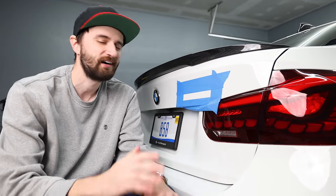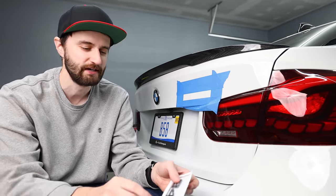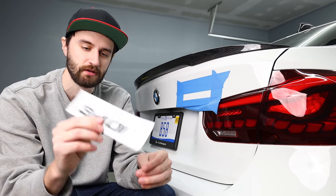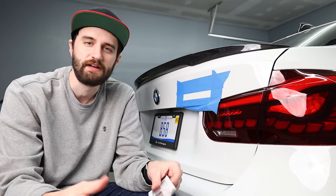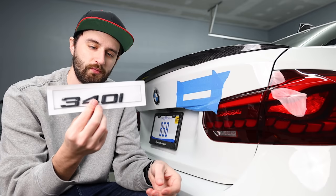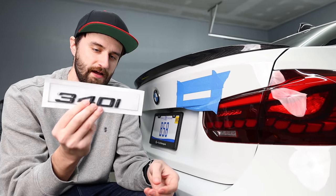If you wanted to de-badge your car, you're done — you can close out of this. But if you want to put the new badge on, keep watching. I got this one on Amazon and I'll put a link in the description below. As far as I know, there's no genuine BMW black logo — you can buy replacements for the chrome ones, but if you want black, it has to be aftermarket, and this is the one I found.